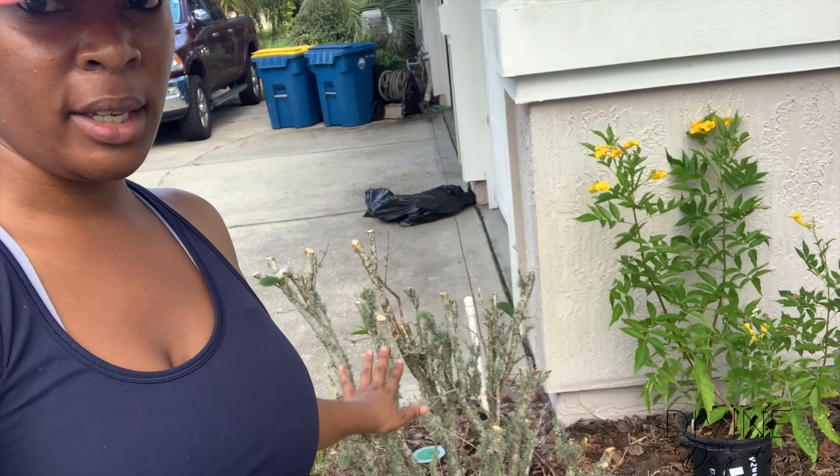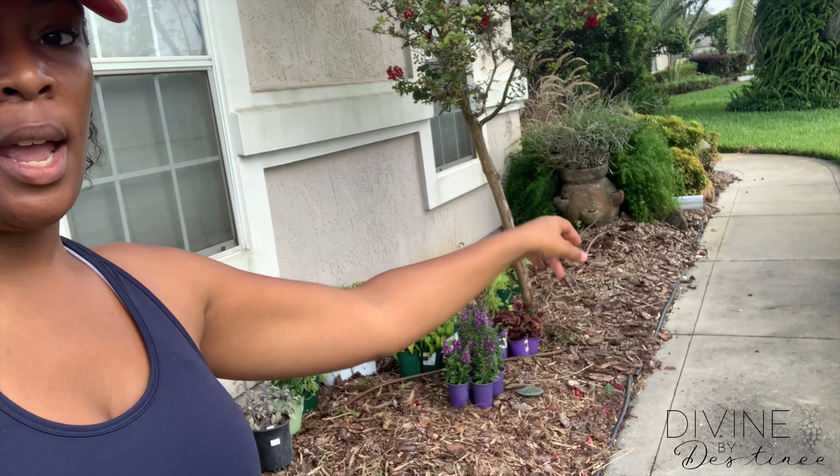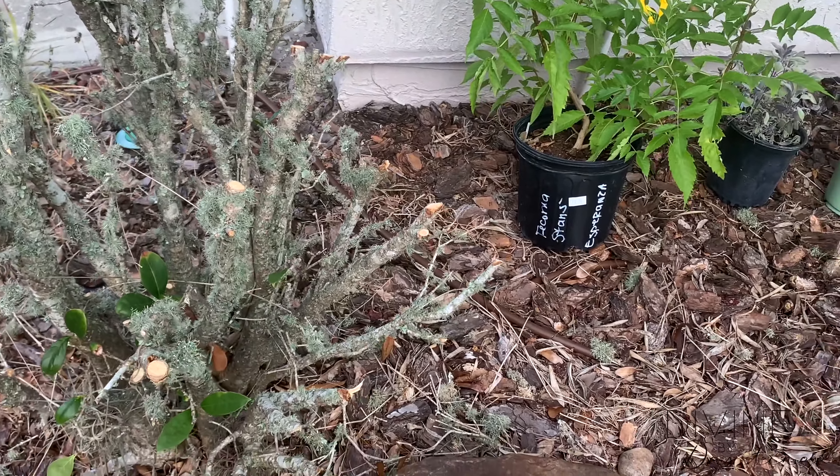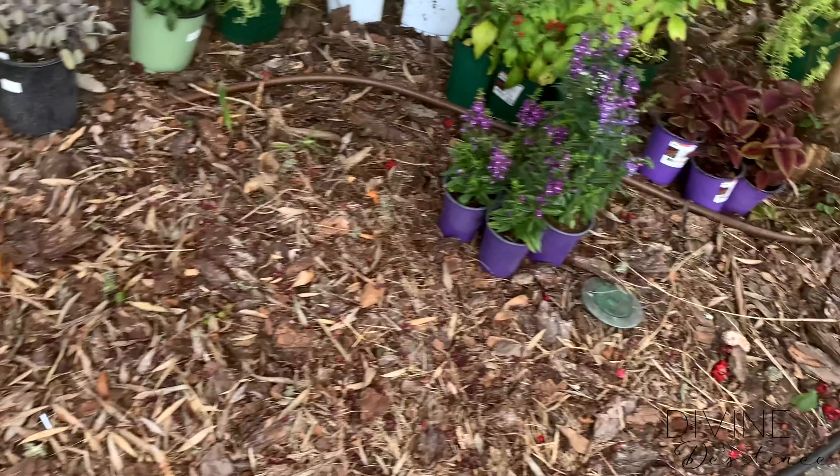Hi guys, welcome back to my channel. My name is Destiny and you're watching Divine by Destiny. In today's video, we're going to be replanting my mom's front garden bed. We're going to start from this bush and go all the way to the container over there by the fox fern, doing it in sections so we can get an aesthetic and see what we want to redo. My dad is out of the country and hasn't been maintaining the garden, so there's a lot that needs to be done.